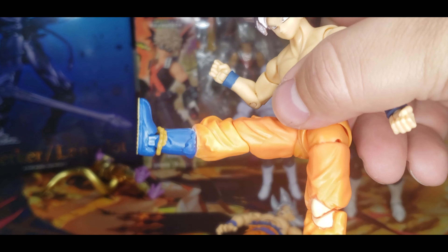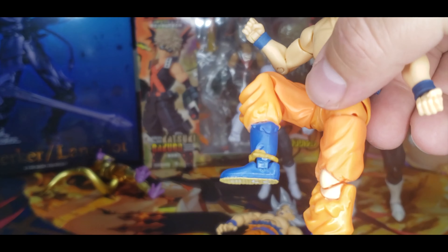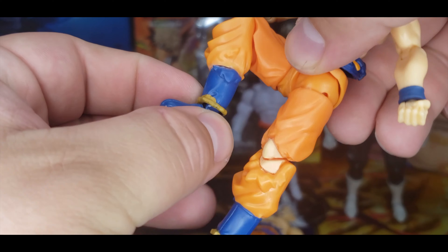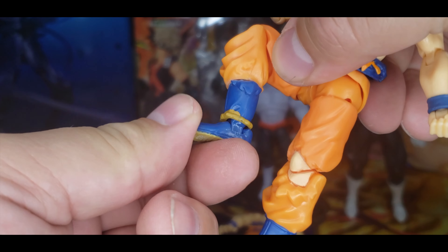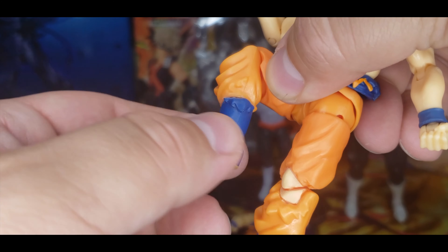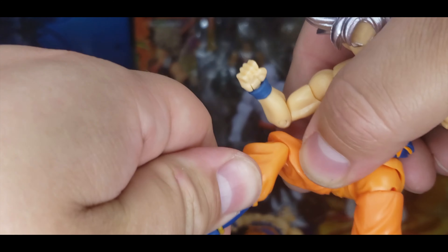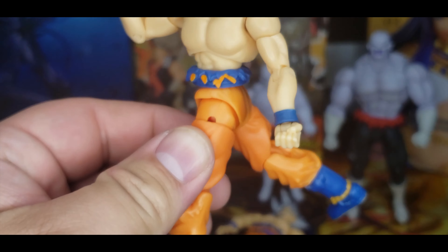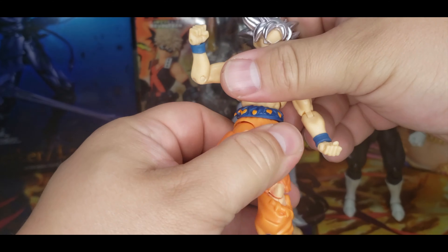He has a pretty good front kick and can bend at the knee. The foot does a side pivot and turns all the way around, but does not have an up-and-down ankle hinge — it doesn't turn at the boot at all. His back kick goes about the same distance. And that is all for these figures.